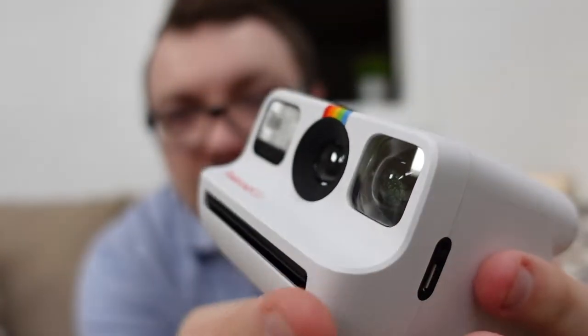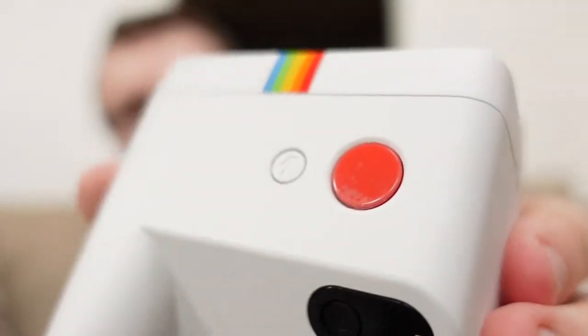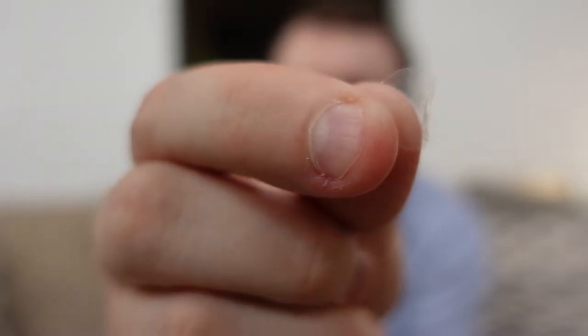The first thing I'm noticing is mine has a bit of smudging on the viewfinder, but that wiped off very easily. It also looks like there's a film over top of the shutter button — a plastic cover. I was hoping it wasn't a situation like the Samsung Galaxy Fold where that's put there intentionally and not meant to be taken off. Getting this off took me about two or three minutes; I wish it had something on the side where you could just easily tear it off.